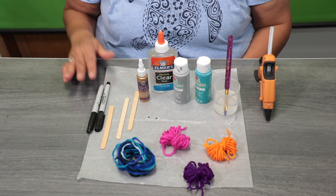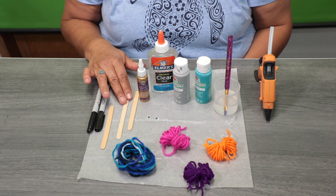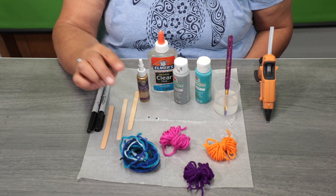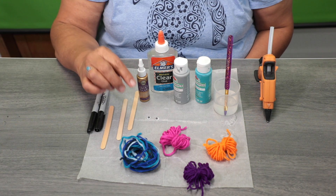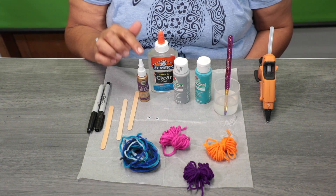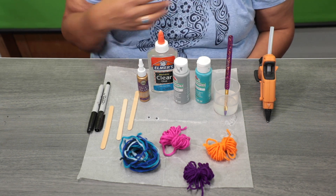For today's supplies, you'll need a black Sharpie pencil, three craft sticks, some yarn — you can do multiple colors or individual colors — and two googly eyes. For glue, you can use Elmer's glue, tacky glue, or hot glue. You're also going to need some paint and a paintbrush.